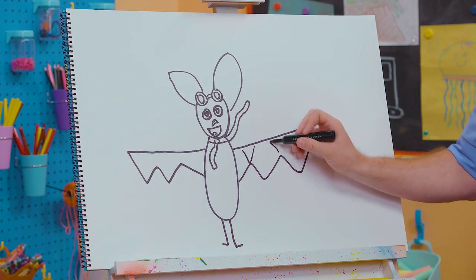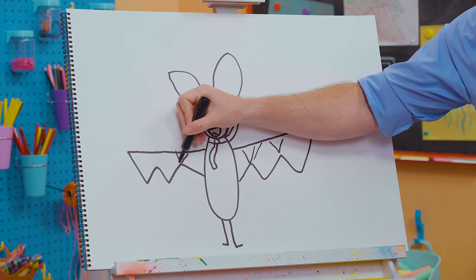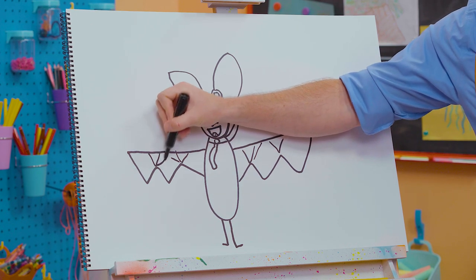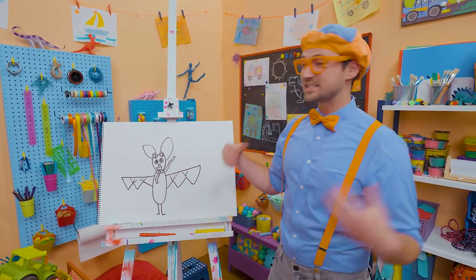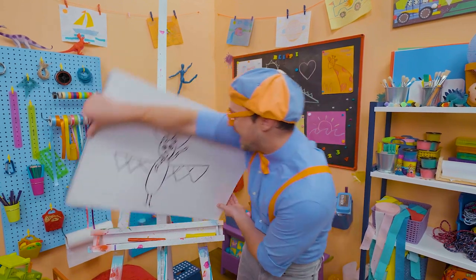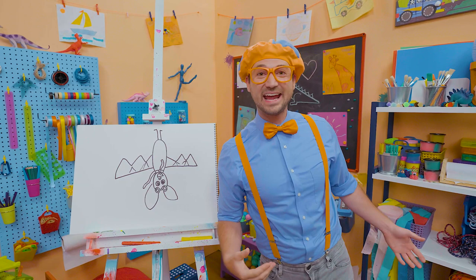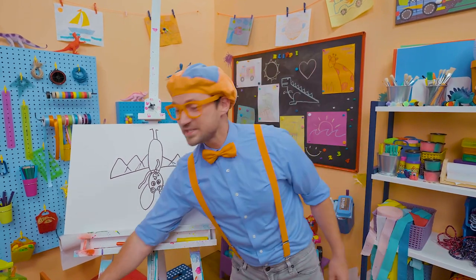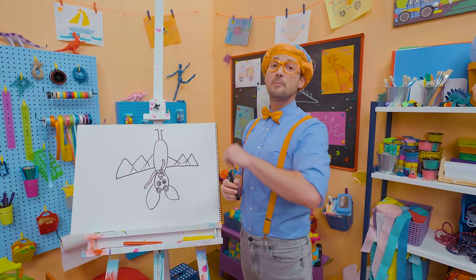Check this out — the bones in the wings. Super cool! And you want to see something even more cool? Some bats like to live in caves and they like to hang upside down. Just hanging from the cave. That was so much fun drawing Matt the Bat with you. If you want to draw more with me, all you have to do is search for my name. B-L-I-P-P-I. Blippi!